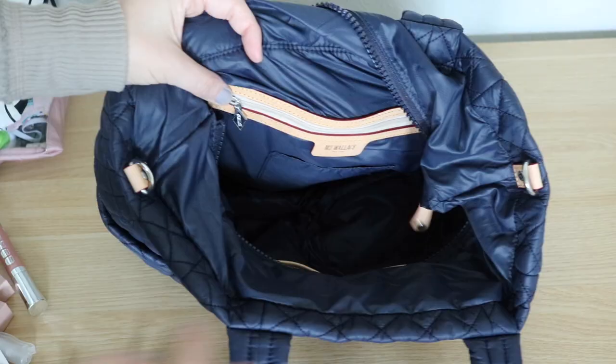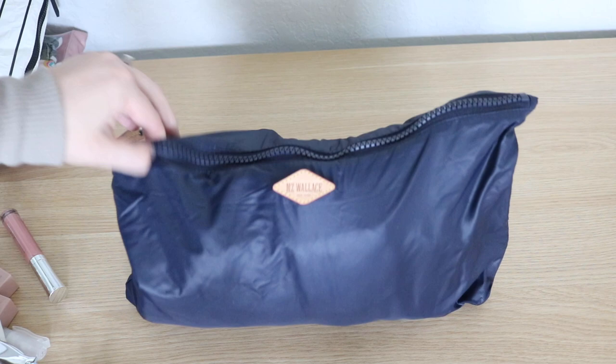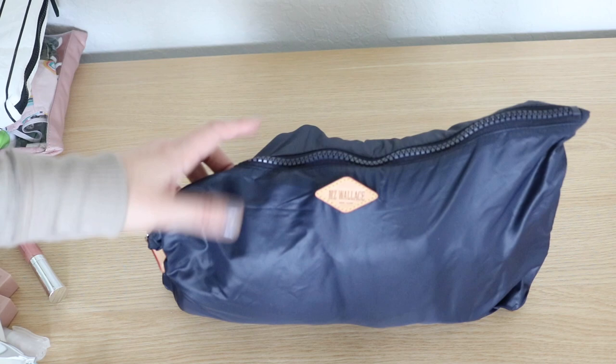That is how I have the tote all packed up. Now let's fold it down and see if it fits in the pouch it came with. And there you have it — folded down and in the pouch, which is exactly what this bag is for. You can also use it for shoes, an extra set of clothing for your kids, or whatever you need. Alright guys, that's it for the video. I hope you enjoyed it — be sure to give it a thumbs up, subscribe, and I'll see you all in my next one. Bye!